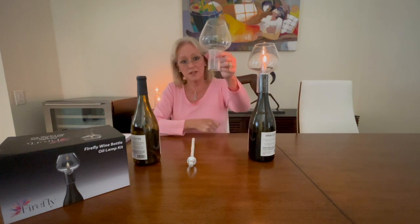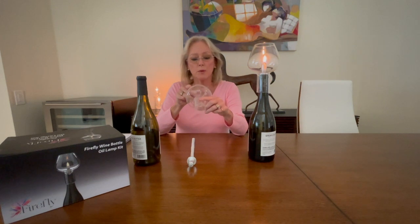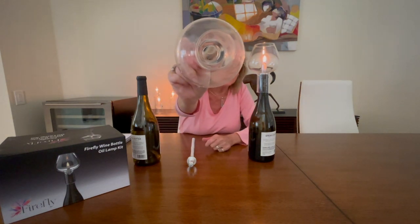This can be purchased separately — just the globe — if you have your own wick and your own wick holder. But make sure that your wick holder is no greater than 5/8 of an inch in diameter, because it will need to fit through this hole.